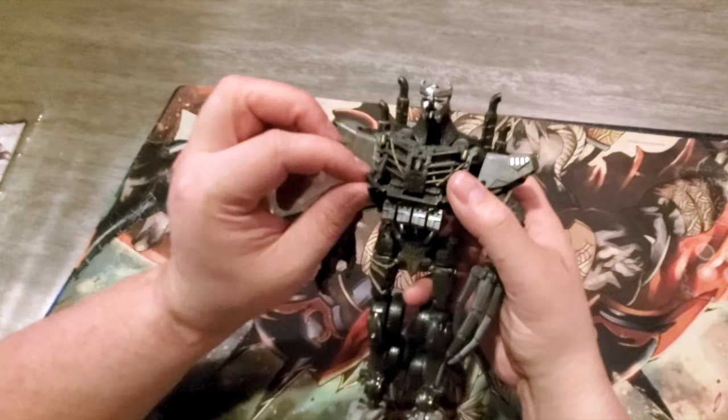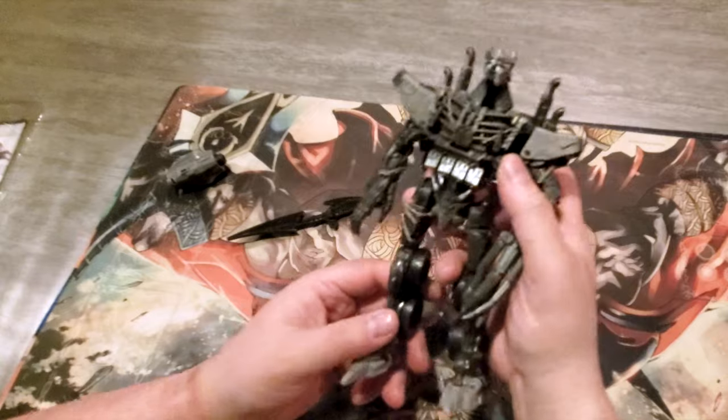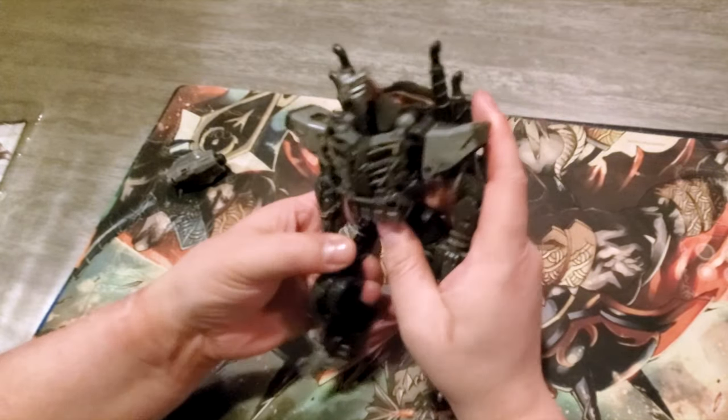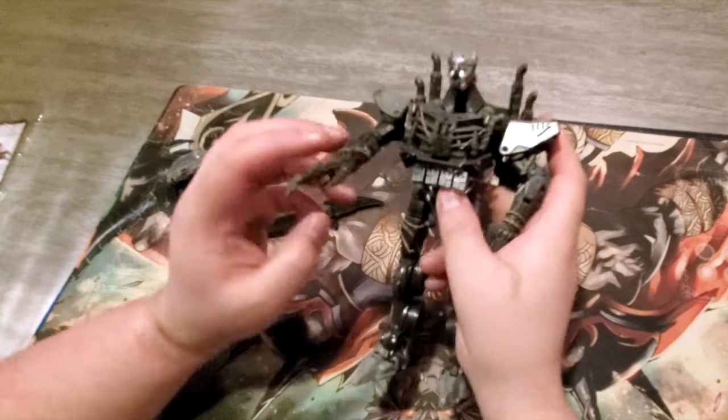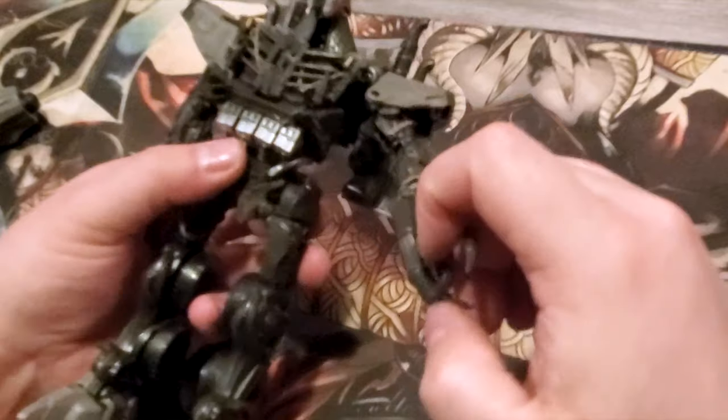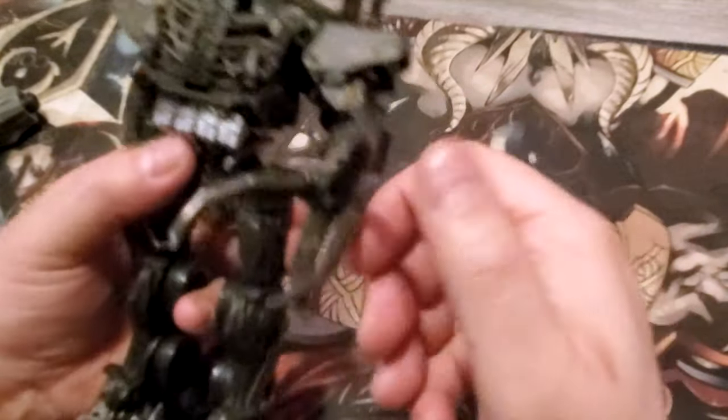I'll probably transform him a couple of times — we'll definitely have a transformation video on the channel. The plastic feels really flimsy, and it just came out of the cold right now too. And the finger articulation — it's got a hand.